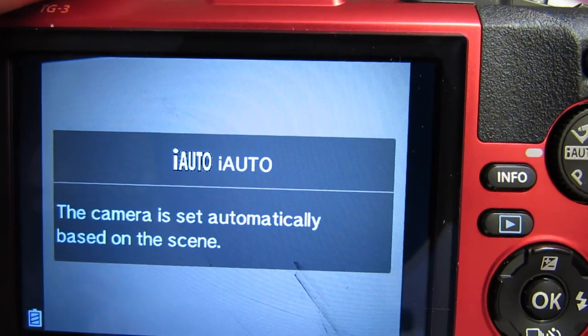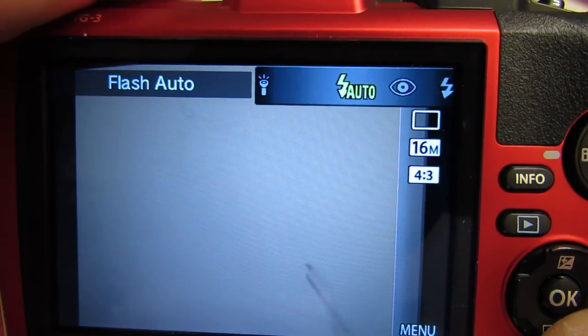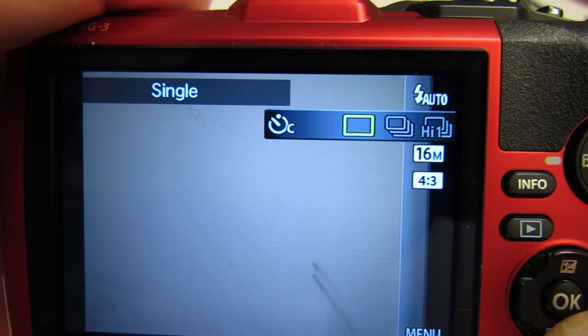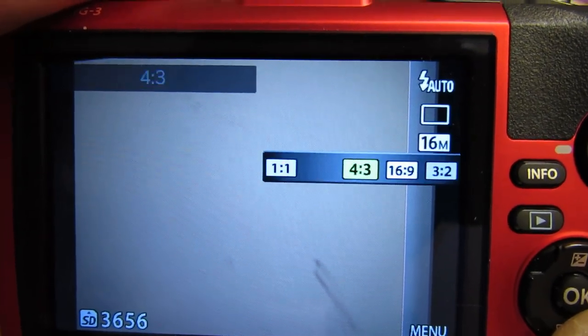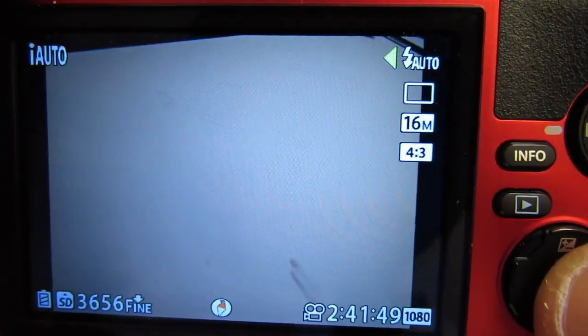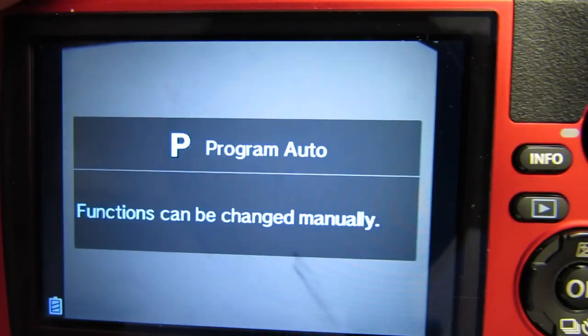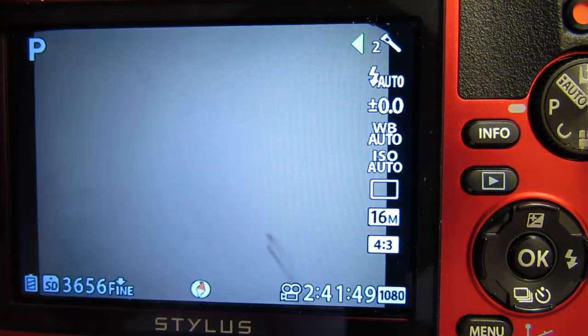Full auto mode: the camera does everything. Very limited selections — you can adjust the flash, your self-timer, your pixel count, and your format, but that's about it. And then back to program again. That's the function select.